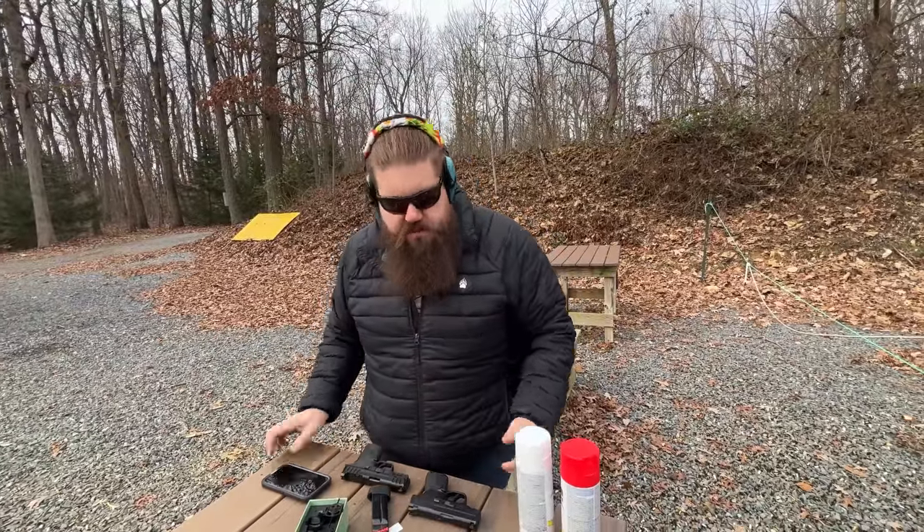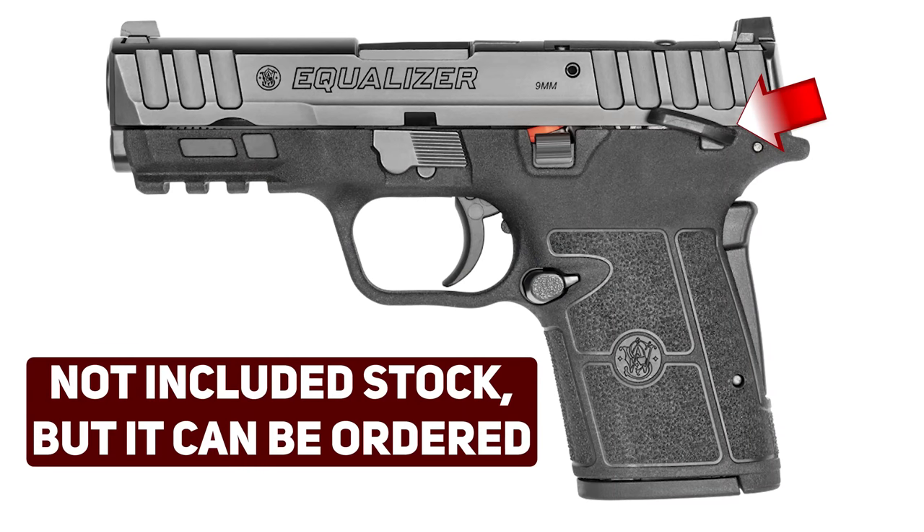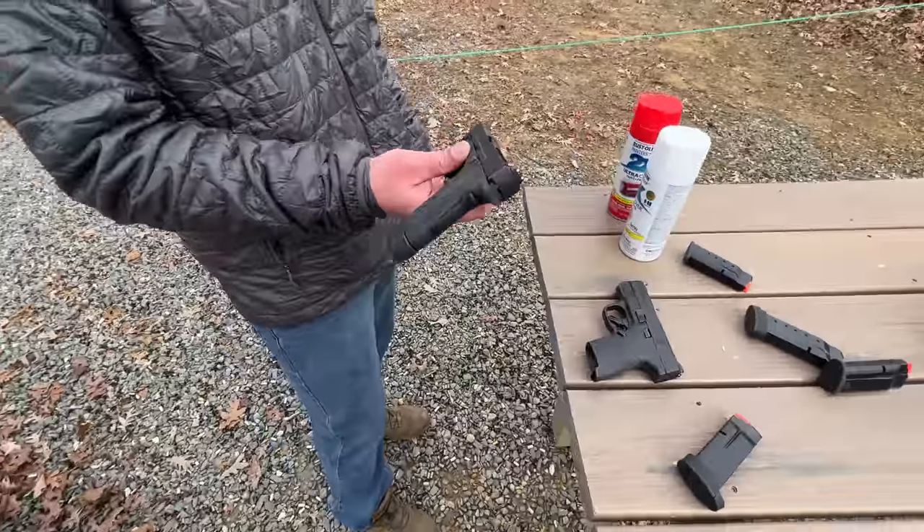I'm trying to wrap my brain around why this exists. I thought, maybe you just want a hammer-fired gun — but why would you want an internal hammer-fired gun where you couldn't cock it? You couldn't have an external safety for 1911-style cocked-and-locked carry. There's no external safety on this one. After putting a few hundred rounds through it, it's not terrible as a gun — it's just not as good as something else they already make that fills the exact same role.